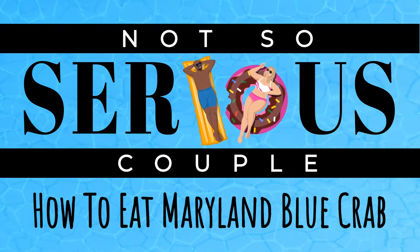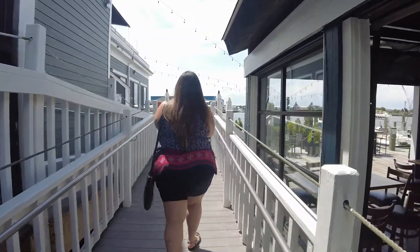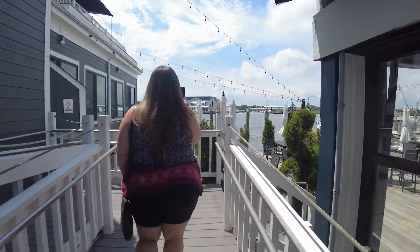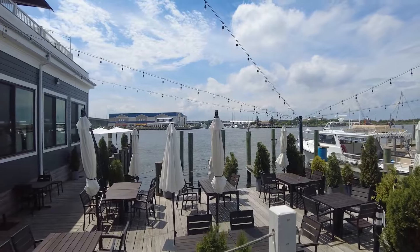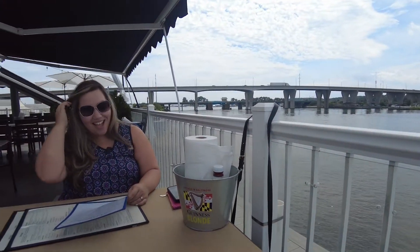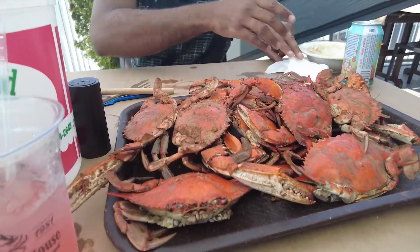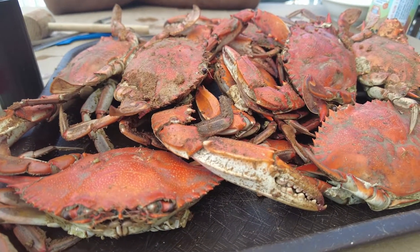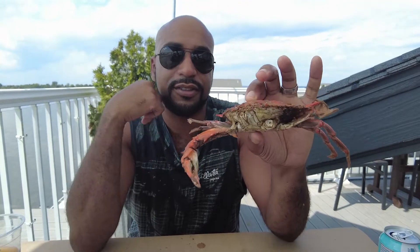Hopefully it'll stick this time. I need another tutorial. All right, we're going to get it. I'm so ready for crabs. First crab of the summer — now you will learn how to open a Maryland blue crab.